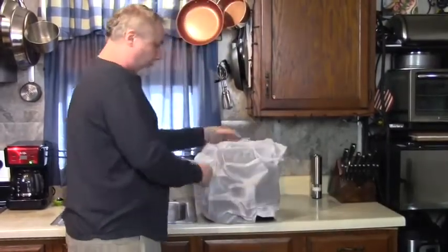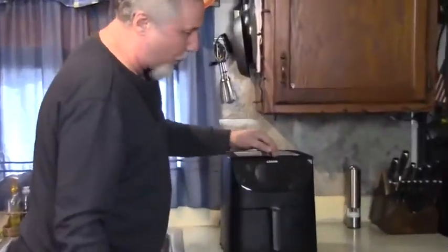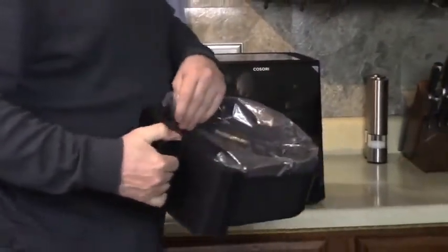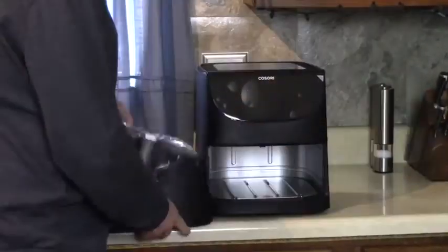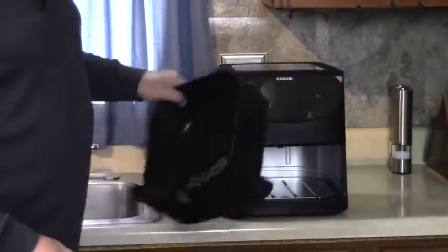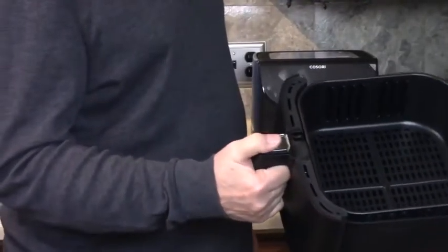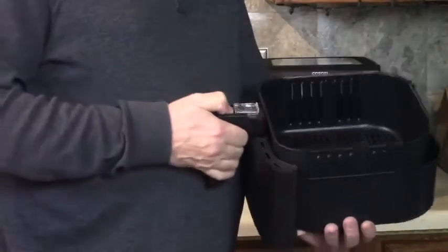Here comes the unveiling. Look at this. Peel that off of there. Separate this basket so you can clean it and take the... oh, there's a push button there. See? Easy clean up. Cardboard under there. Put that back in - pops right back in. Got that slide there so you don't accidentally push that button, which I did in the past with a different brand. I pushed that and the whole base dropped. But here you push that forward and then you can unlock it. See? That's safety. That's good.